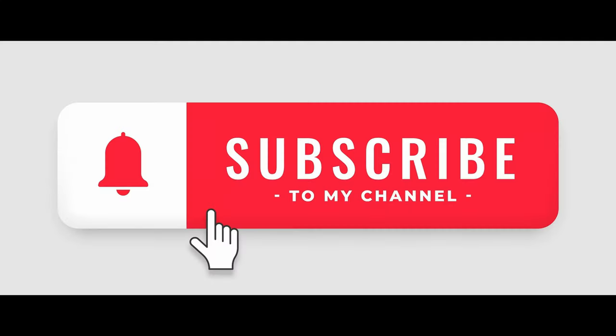If you like this video, maybe give us a thumbs up and maybe subscribe — it won't cost you anything, I promise.